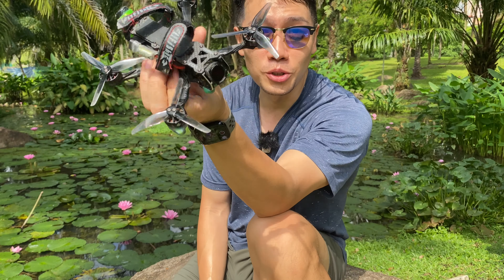Good morning! I figured I'd do it in front of this nice little lily pad pond because at least it's something better to look at than my face. Anyway, this is another good thing to look at.